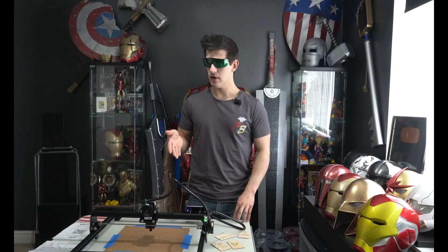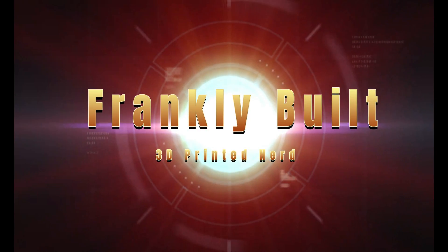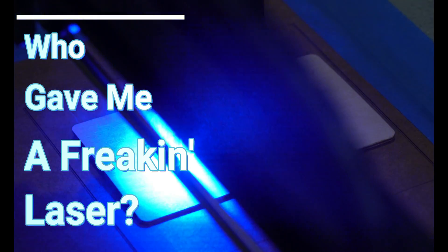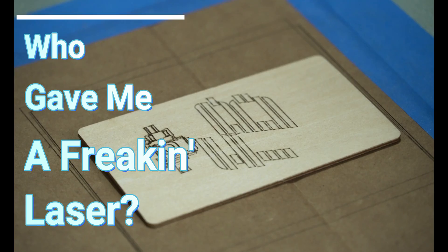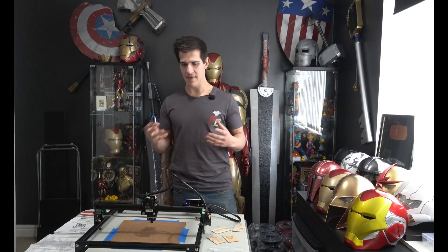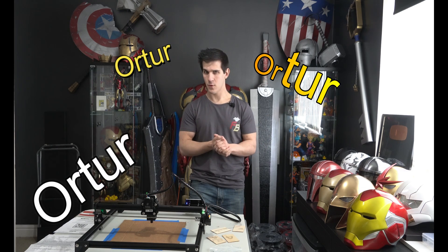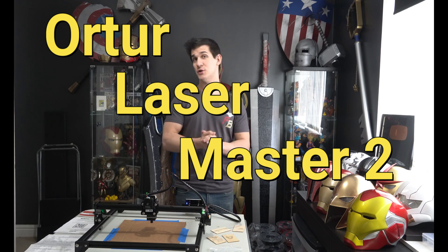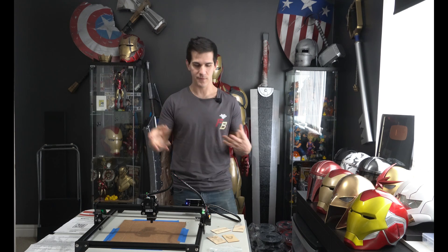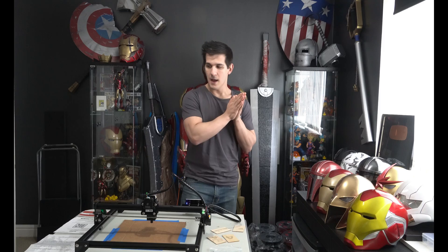So, MadeTheBest.com sent me a laser engraver. They reached out and said they saw I make stuff on my channel and they have this really cool Auteur Laser Master 2 that they'd be interested in sending me for a review and build. I obviously said yes because I've always wanted a laser engraver and cutter. This is the 20 watt version — they have a 7, 15, and 20 watt or something along those lines — and it can engrave and cut.